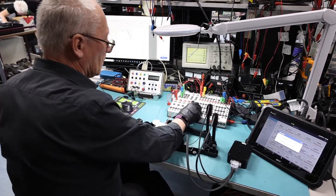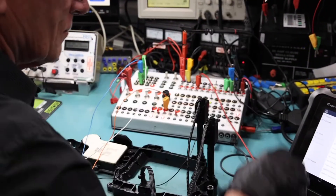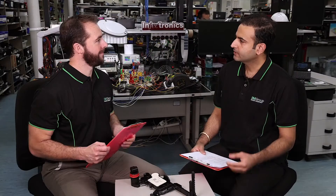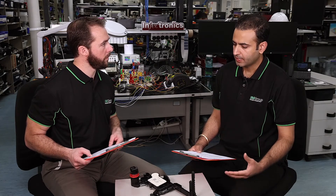This is quite an involved repair. We have devised a special procedure to access the circuit board to be able to do repairs. Once we have access to the unit, we are able to rectify the issue and repair and test the unit on our designed test jig.